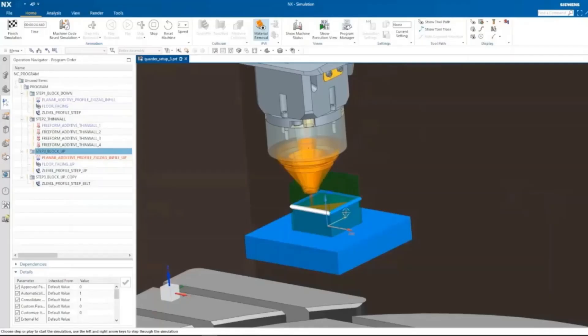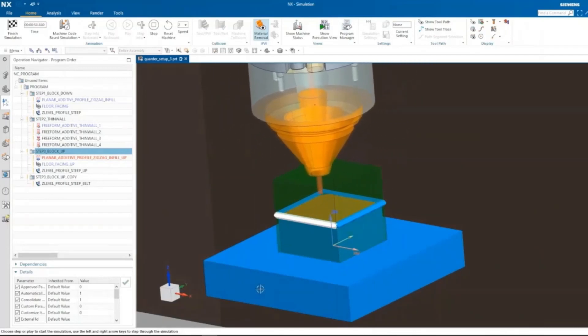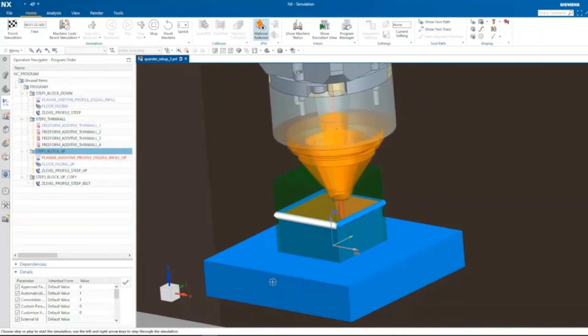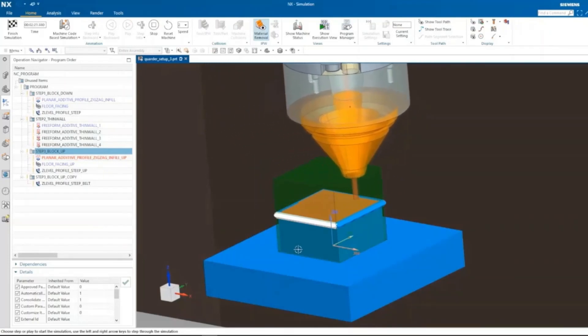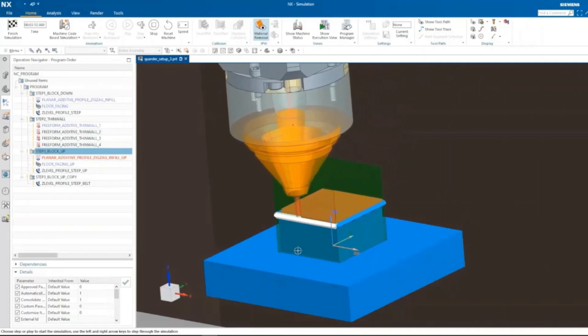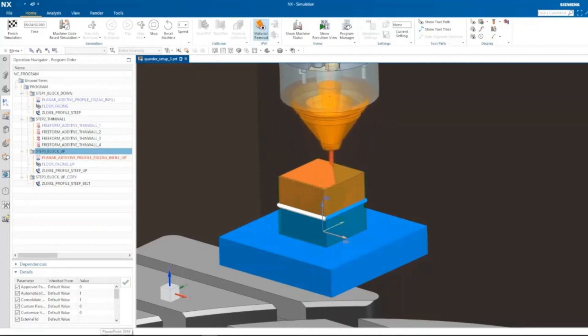A planar additive zigzag infill operation is also used here. Laser cladding goes hatching at a 45-degree angle, and every layer is closed by a boundary operation. Hatching continues again, crossing each other at 90 degrees against the previous layer, and it continues layer by layer with boundary operation. Finally, we will reach the target volume, and the target geometry is completely filled up with laser cladding, closed by boundary operation.